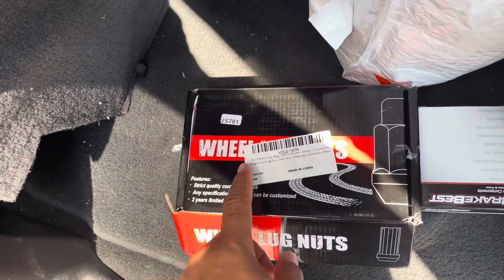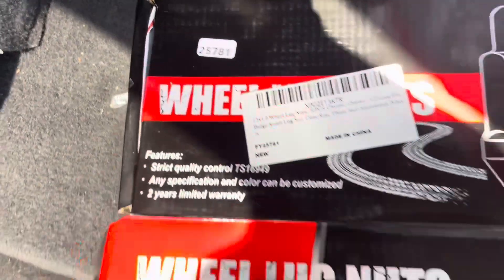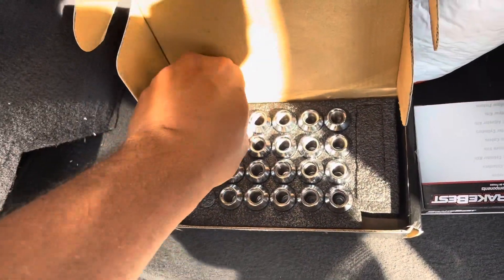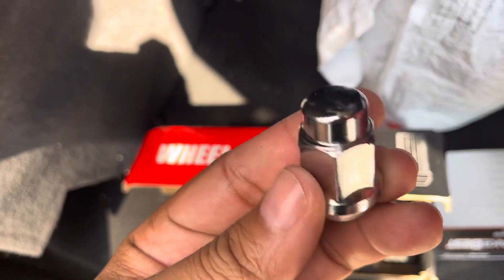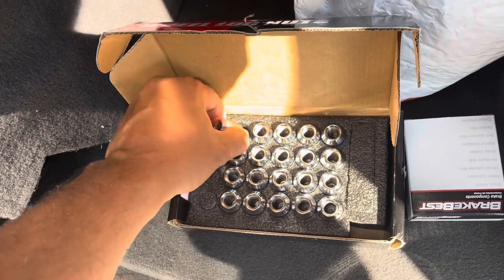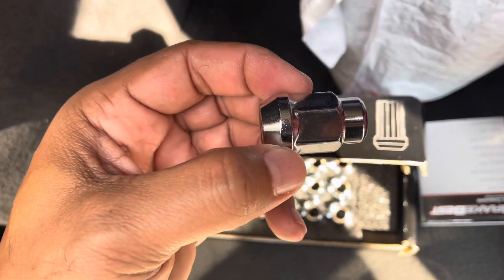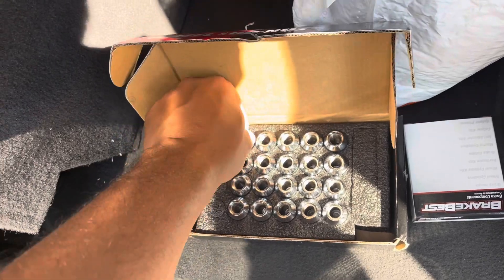I ordered these lug nuts right here off of Amazon. They're gonna work for the Monte Carlo because I lost some in the process. I'm not sure if these are long enough, but we will see. We'll get to the bottom of it.